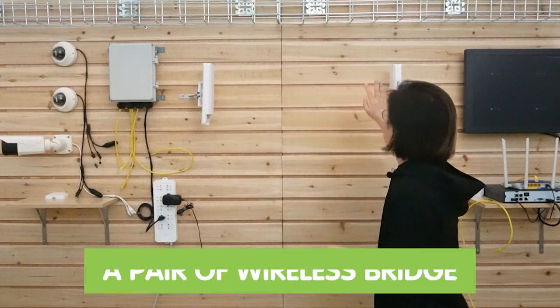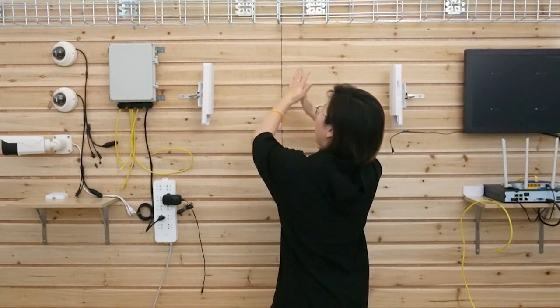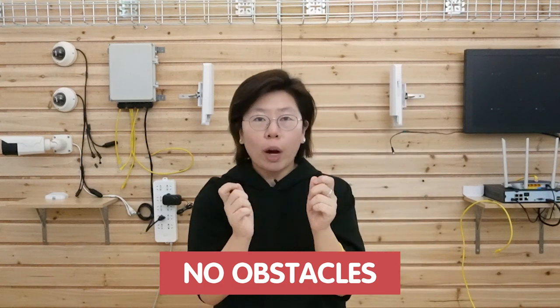Here we are in front of the demonstration board — behind me is the whole setup. First, we need a pair of wireless bridges. You can see the wireless bridges are facing each other directly with no obstacles between. The wireless bridge creates an exclusive wireless channel between the two endpoints. Only authorized devices can access it, reducing traffic passing through the bridge. The signal cannot be easily interfered with, and the bandwidth can be efficiently utilized.